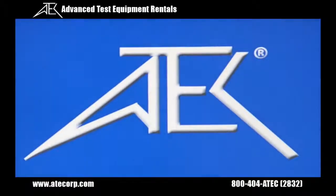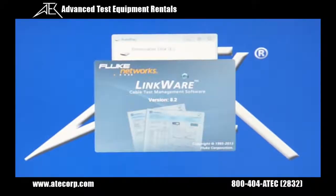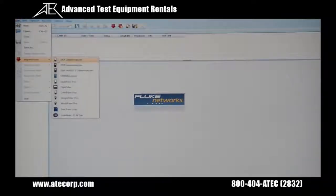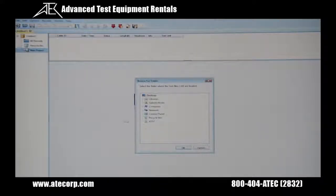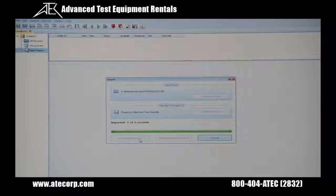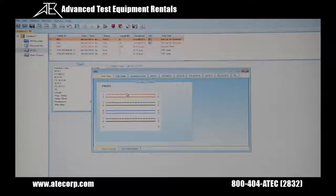Now I'm going to insert my USB thumb drive. Double click on the LinkWare icon. Click on file, import from, test files. From here I'm going to find my USB thumb drive, and I'm going to select the project that I called ATEC, and the file itself, then press OK. I'm going to press import all test results to import all five tests. From here you can see all the tests that got uploaded. I'm going to click on detail to actually see the results.